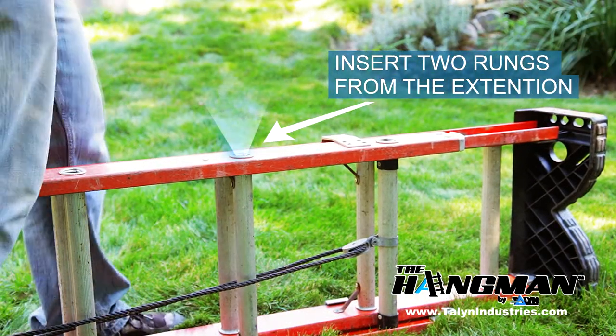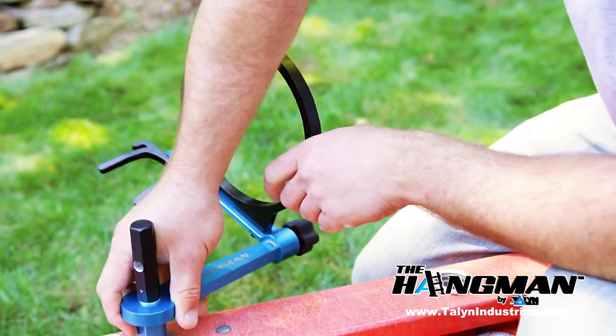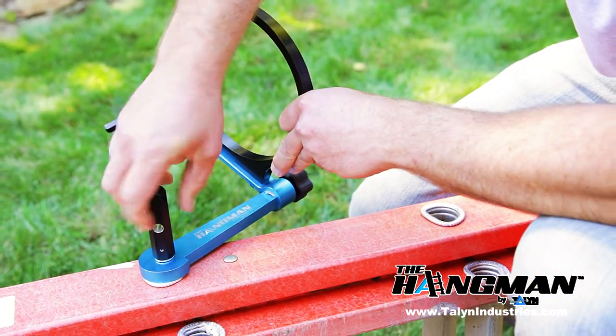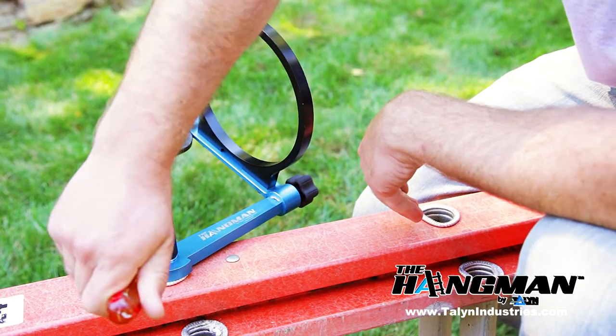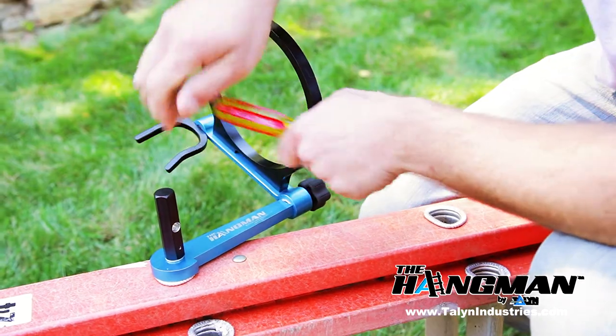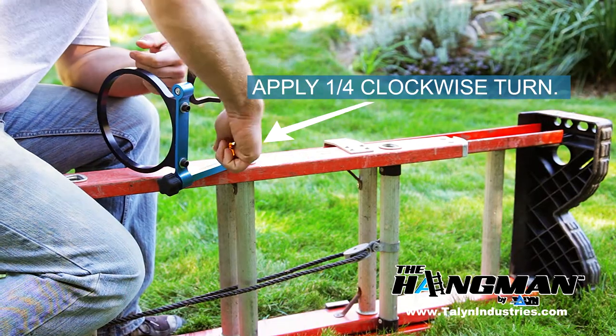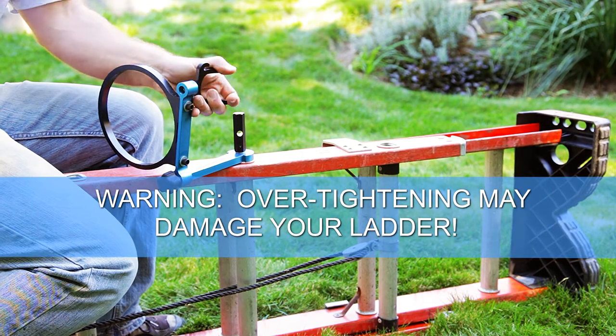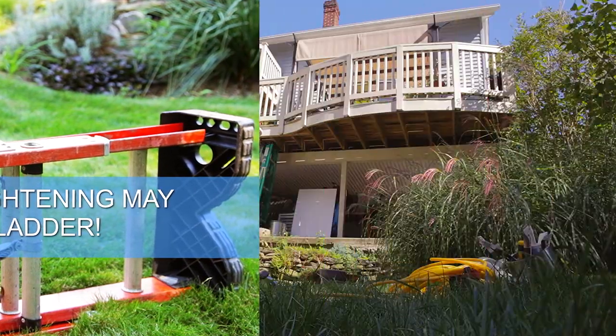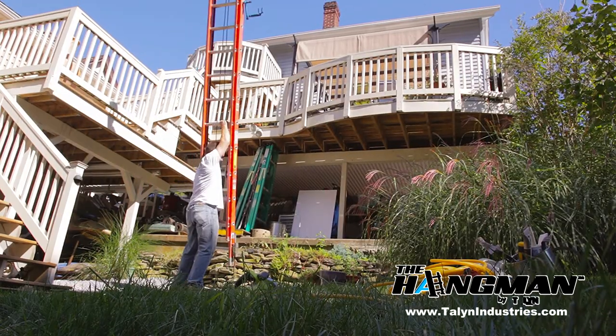Many users find that they are most comfortable using the Hangman two rungs from the top. Insert the input shaft of the Hangman into your desired ladder rung. To be sure that the Hangman is fully locked, insert a screwdriver into the hole on the handle and apply a quarter turn clockwise. Don't over-tighten, as you may damage the ladder. You are now ready to set the ladder and begin your project.